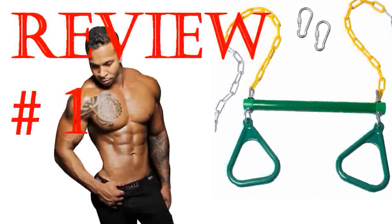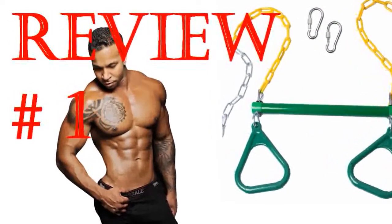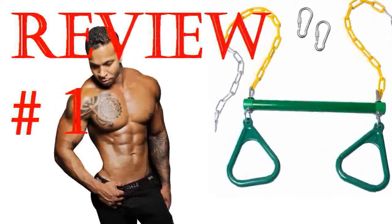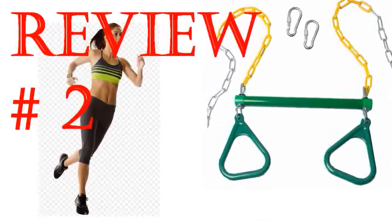Very heavy duty and sturdy. The rings are perfect but the trapeze bar part is a little wide for small hands — 2-3 year old. It looks like it could be good for hanging upside down by the legs for an older kid. All around it was an excellent purchase. My kid has used this almost exclusively since it came. Worth every penny and came as advertised.